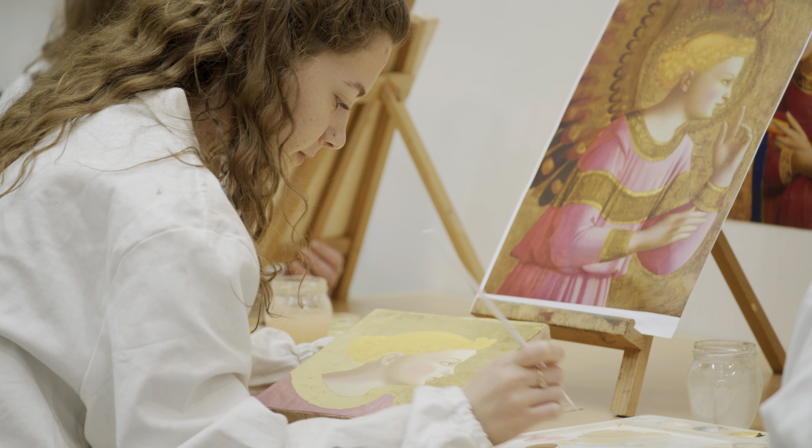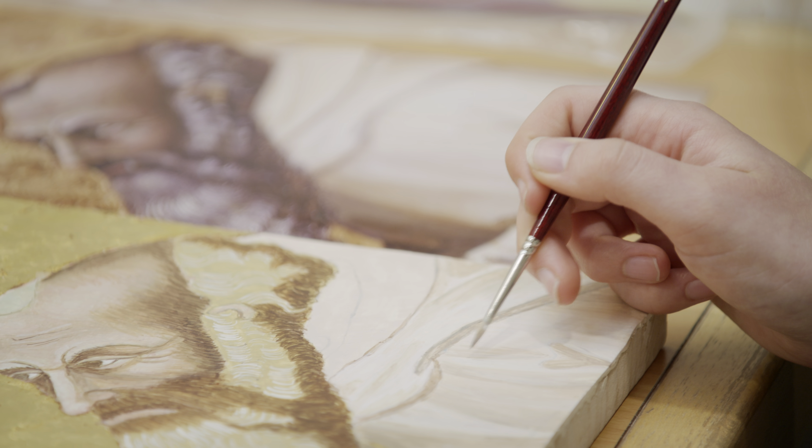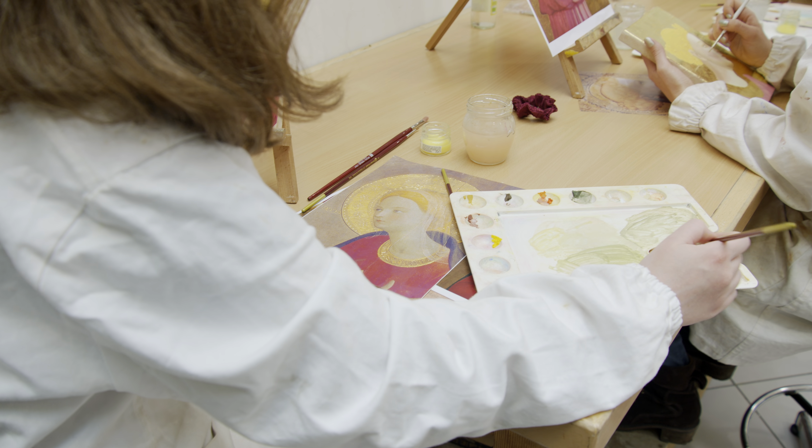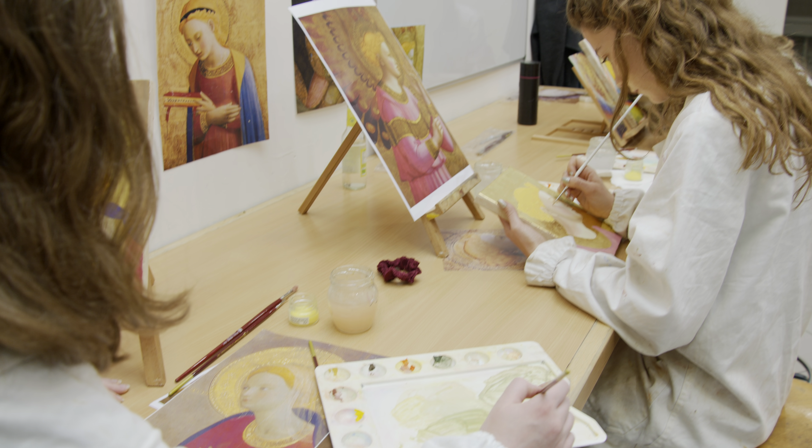We're painting in the tempera technique, so it's using egg to bind the pigments. I think it's important to understand how artists use the techniques that they would use to create the paintings, so we better understand the layers that make up a painting and the chemistry of the materials that they use, so we understand better how to take care of them.